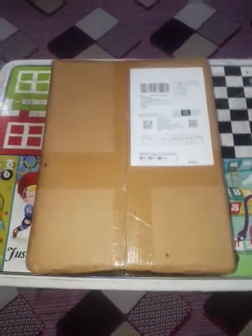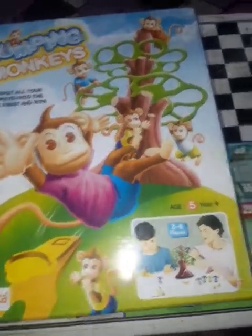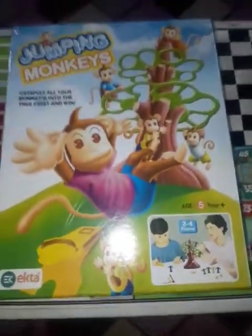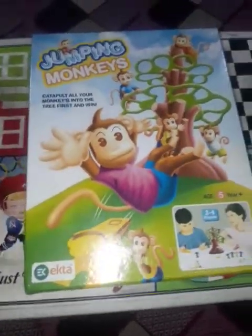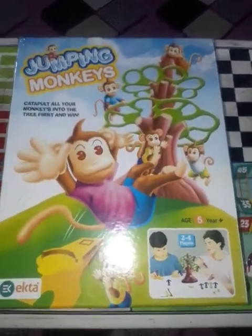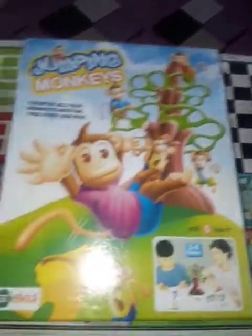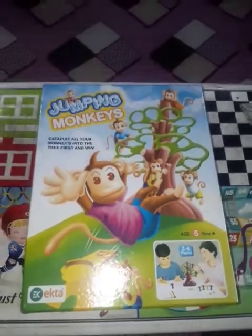First I'll open the packaging. So guys, I have unboxed it — this is the Jumping Monkeys game! It's for age 5 years and up. Its real cost price is 250 rupees and I got it on Amazon for just 234 rupees, so there's a discount. I'm actually very excited to unbox it and see what's in it.